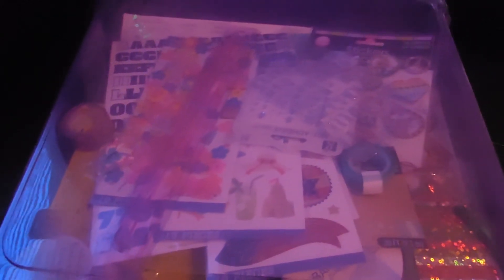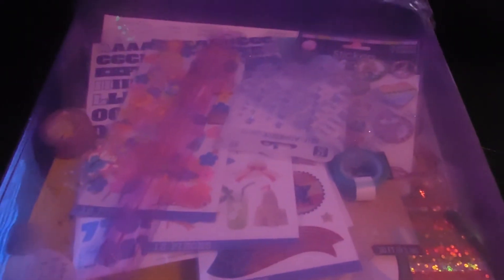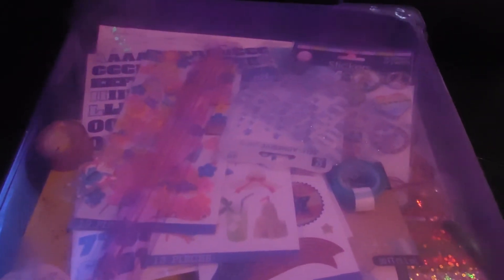Hey, welcome back guys! I just wanted to come to you very quickly to show you something that I did to the portfolio that I had purchased from Office Depot today — just to show you how I tried to tweak it a little bit and jazz it up. It's not anything final, I got some other ideas, but I just wanted to give you a rough idea because it was so very plain.